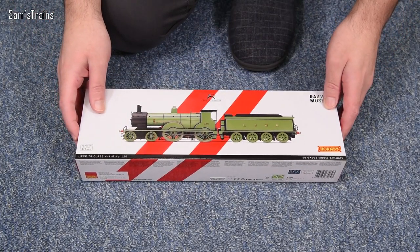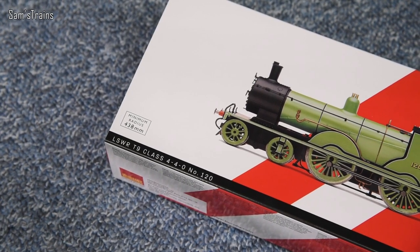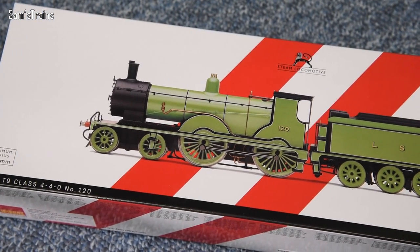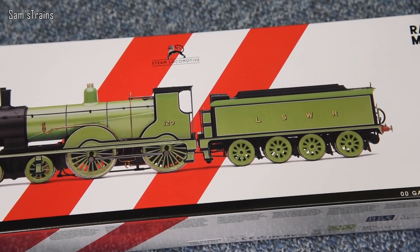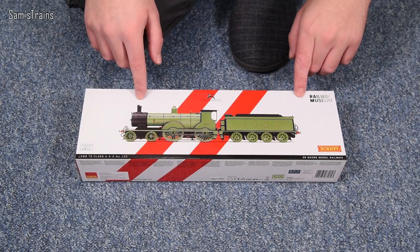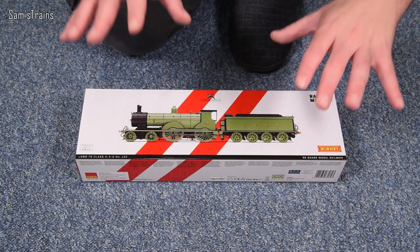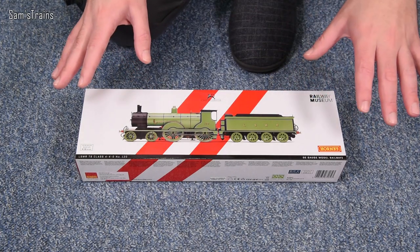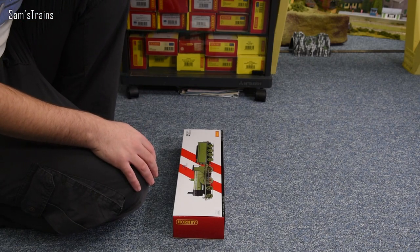To be absolutely clear, this was a really naughty purchase. I've already owned a couple of T9s and know roughly what they're like. But I just thought — and I'm really scrambling to justify this — it's been a long time since I've looked at a T9. I really like the look of this one. Obviously to bring it to you guys, it's nothing to do with the fact that I just really wanted it — it's purely for selfless reasons.